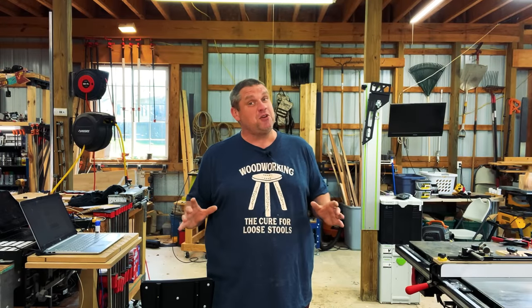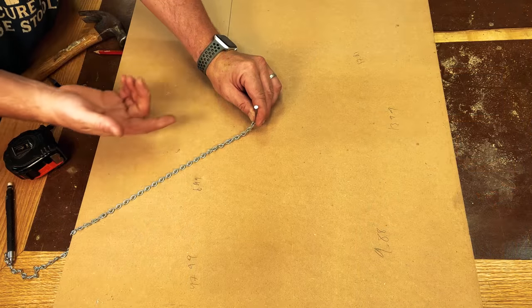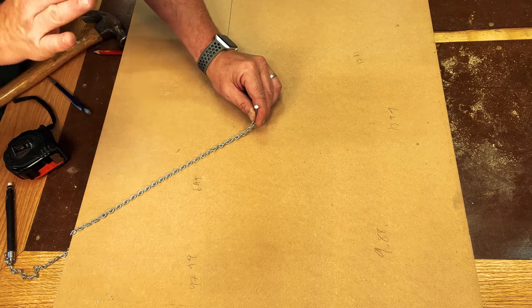That's three out of three that have worked pretty well. Let's check out our fourth. Need to draw a circle? Why not grab a little bit of chain and a nail. Simply tap a nail through the chain, make your measurement, and off you go.